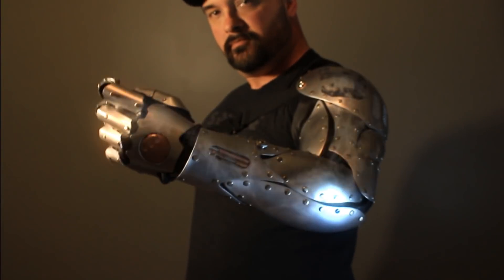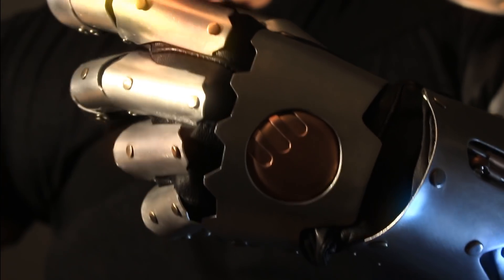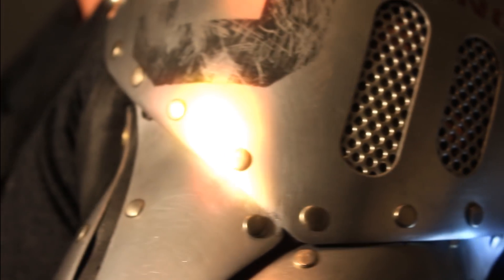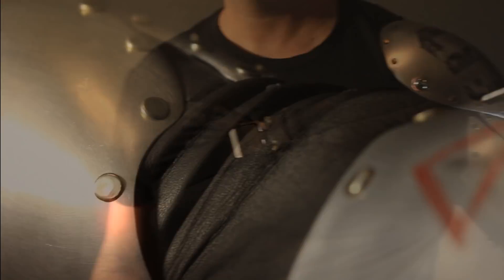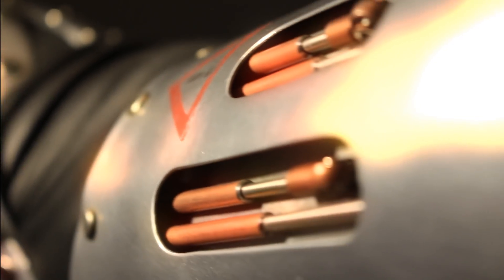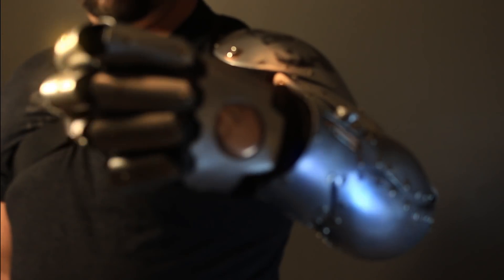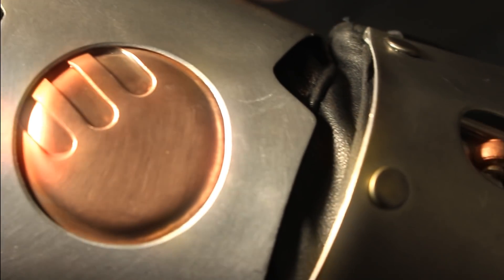If you've been a fan of this channel for a while, you may have seen me build one of these before. But this one is quite different and stick around to the end of the video because I'm going to tell you how you can win this thing. You know the drill, grab your hammers and let's get started.